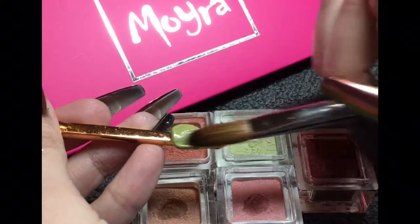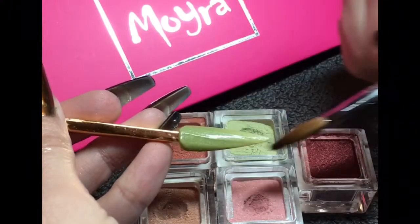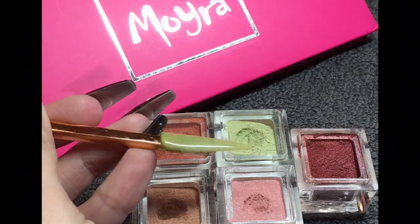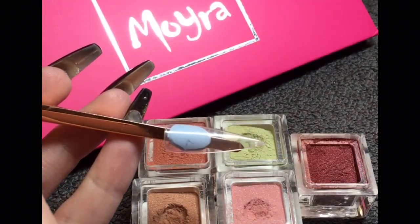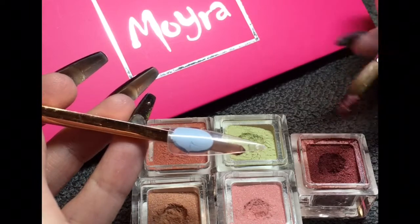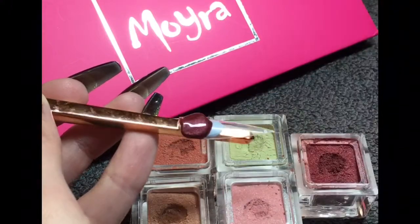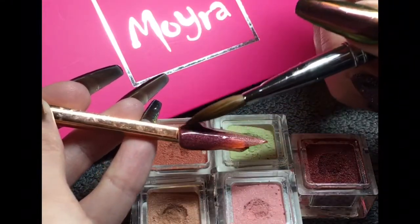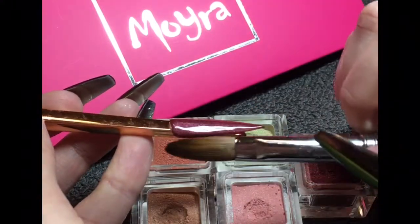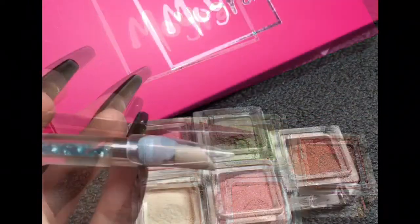This one stands out most in the collection because it's the most different — as you can see, it's a green, a crisp green, and it really is a gorgeous color. Some people are scared of green, but once you put it on your client and finish the set, they're always really pleasantly surprised. This last one is Blossom — it is absolutely gorgeous, so deep, so stunning. I could honestly swatch these all day!